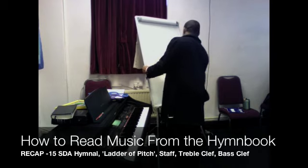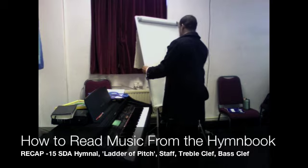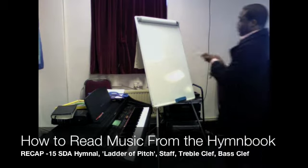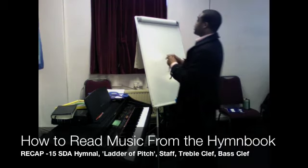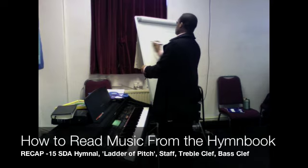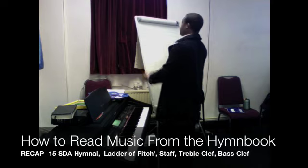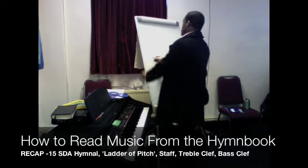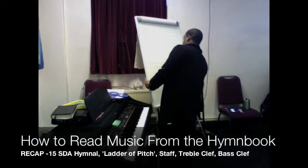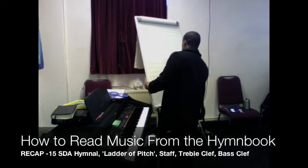So let's go back. We're going to draw this section of the ladder, which we actually call the stave or the staff. Five, four, three, two, and one is at the bottom.